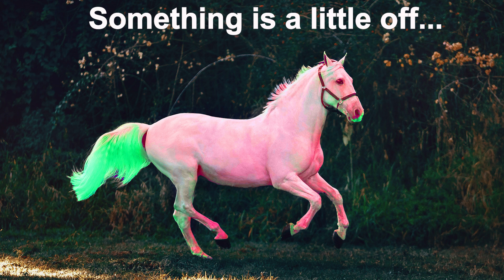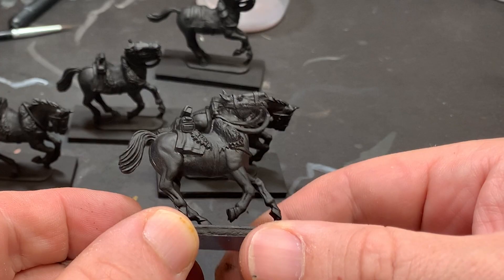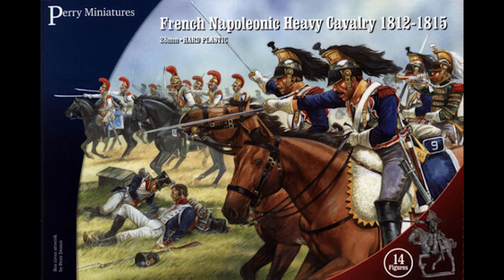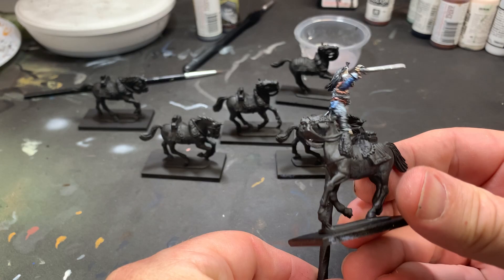As always, after assembly, I undercoat the horse black. In this case, I'm using the Perry Miniatures French Napoleonic Cuirassier set — these are great models. Please note that I've prepared the rider and horse separately. I don't suggest you paint them as one unit.